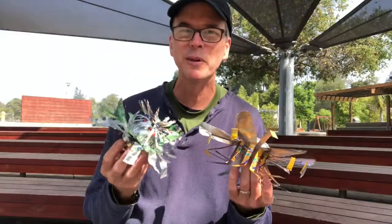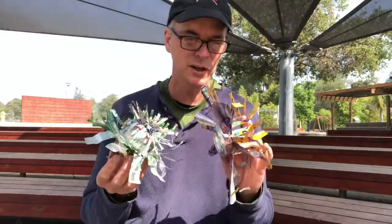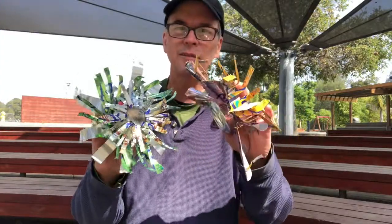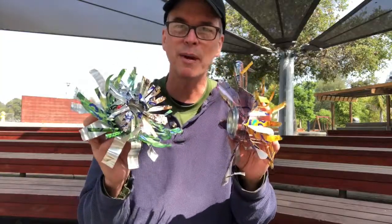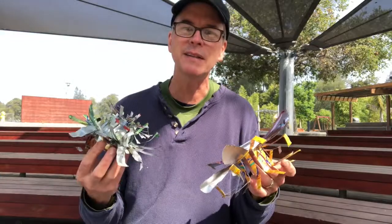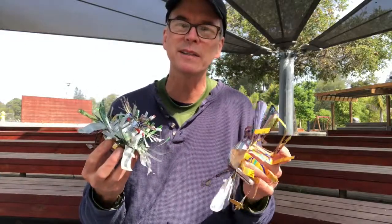I firmly believe you can make art out of anything. So if you want to have some fun with some old aluminum cans, I'd love to see what you come up with. Remember, clean up after you're done. Don't leave a mess — that's what got us into this problem in the first place. All right, thank you. See ya.